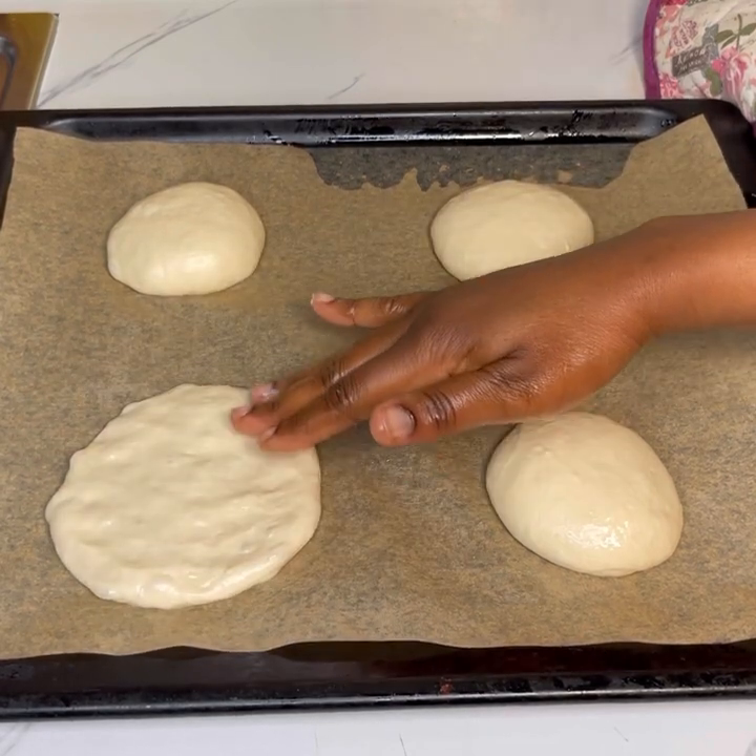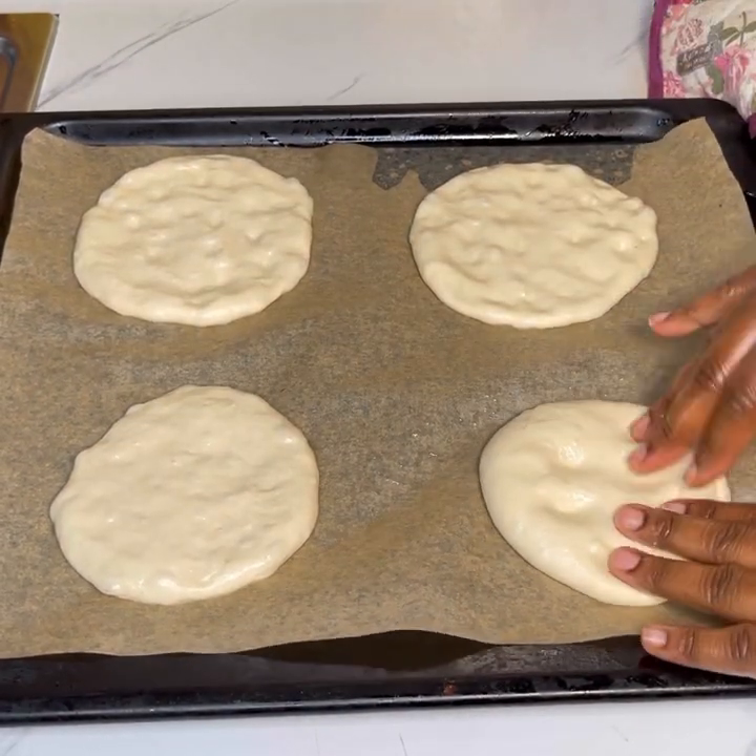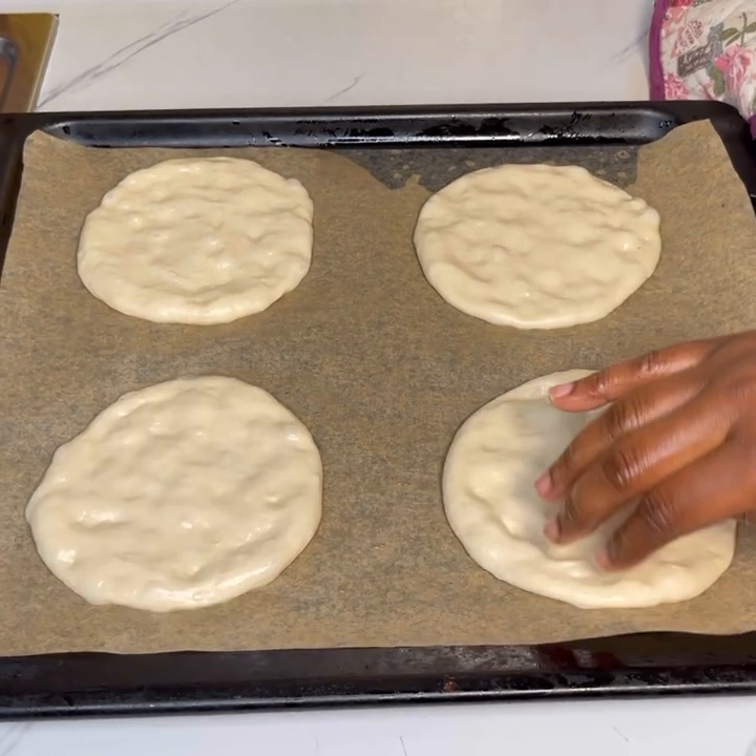Arrange them on your baking tray like this, then spread and flatten each one to get the shape demonstrated in the video.